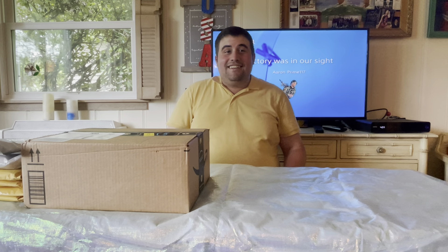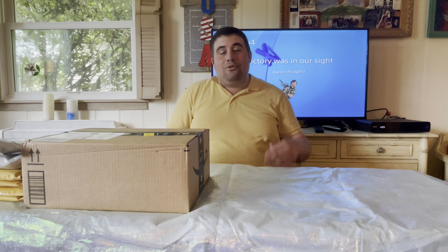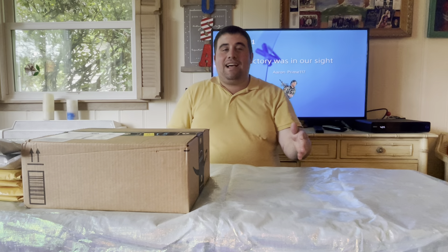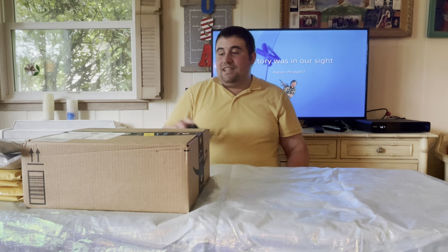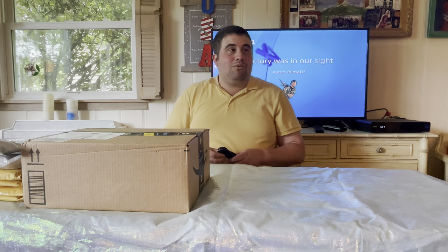Hello everybody, AaronPrime117 here again. This is a topic I haven't really gone into yet because it was supposed to happen last week, but I was away on a trip for a while. What I have here are my birthday gifts — on Independence Day last week, if you saw my fireworks video, it was my birthday that day. These came in while my trip was being planned, so I couldn't do the unboxing video then.